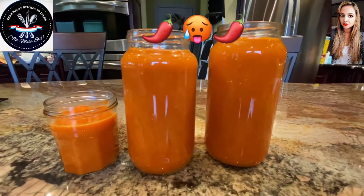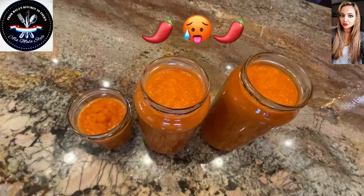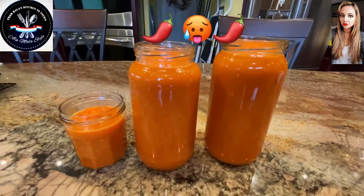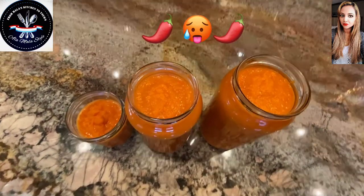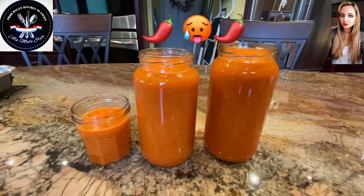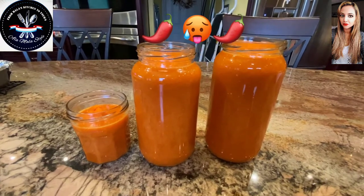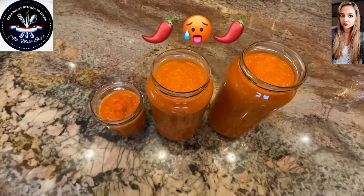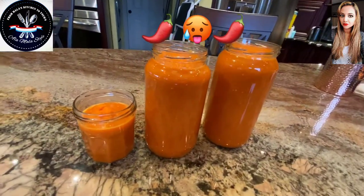And there you have it — pepper sauce, Mala's style, or you can call it chili sauce or hot sauce, whatever floats your boat. Take a good look. Thank you for watching, guys. If you liked this video, don't forget to subscribe, follow, and share. Once again, this is Mala coming to you from Mala's Kitchen to yours. Happy cooking, y'all!